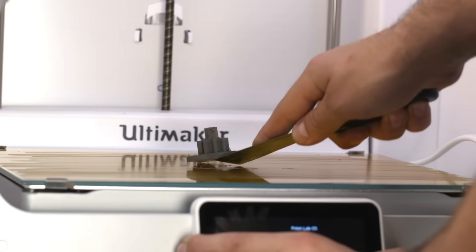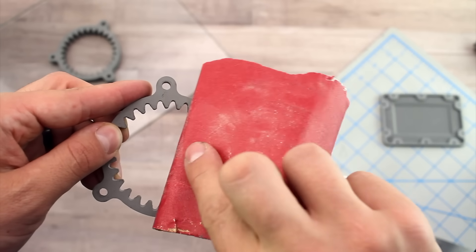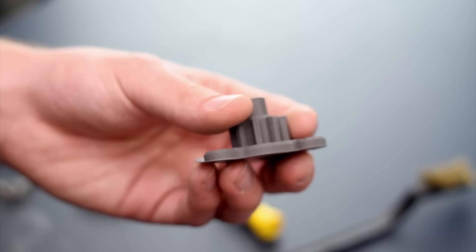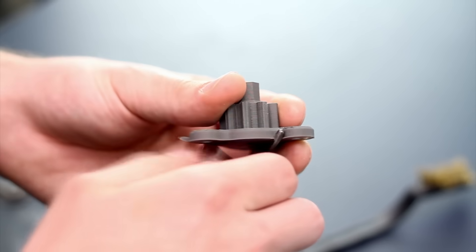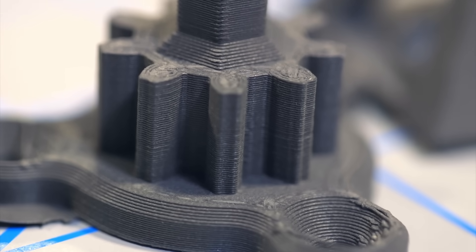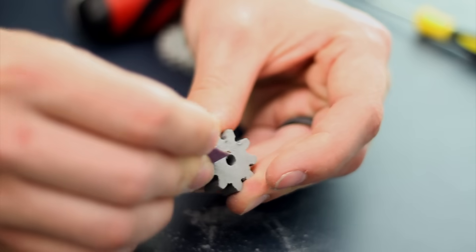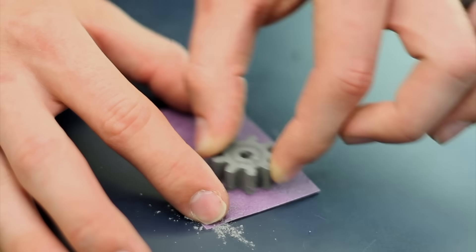The part you remove from your 3D printer is called a green part. In this state, it's very easy to clean up and is relatively soft. Remove any brims and clean up any printing artifacts that may have been left from the printing process. A razor blade, deburr tool, or even a small file set are recommended for this cleanup. It's much easier to clean up these parts in their green state than when returned as sintered metal parts. If any warping occurred during the 3D printing process, now is a good time to sand that surface flat.